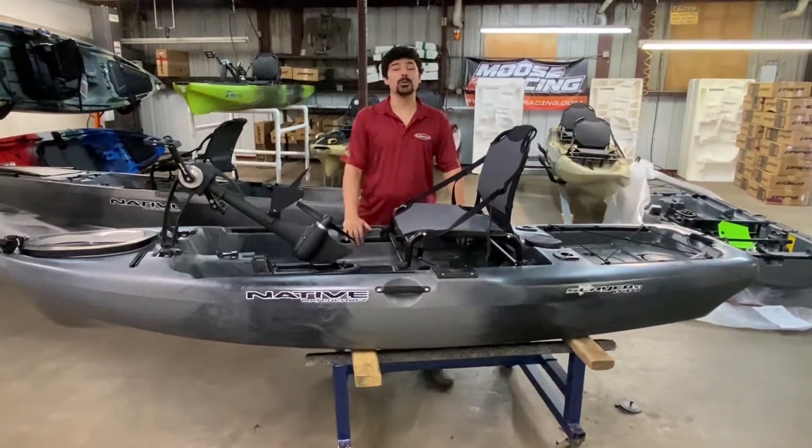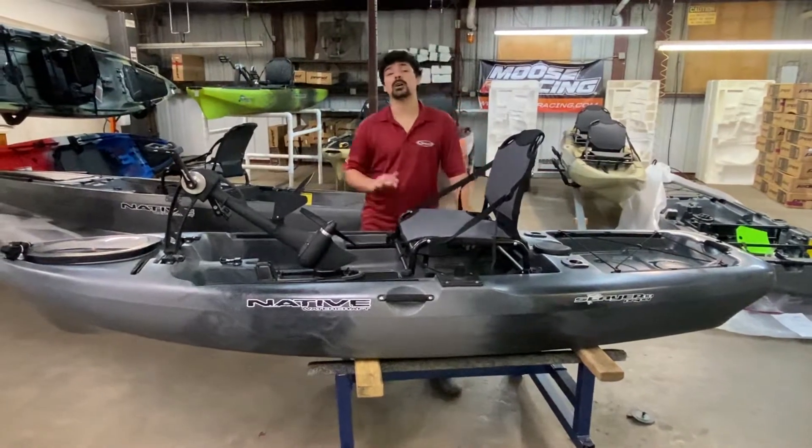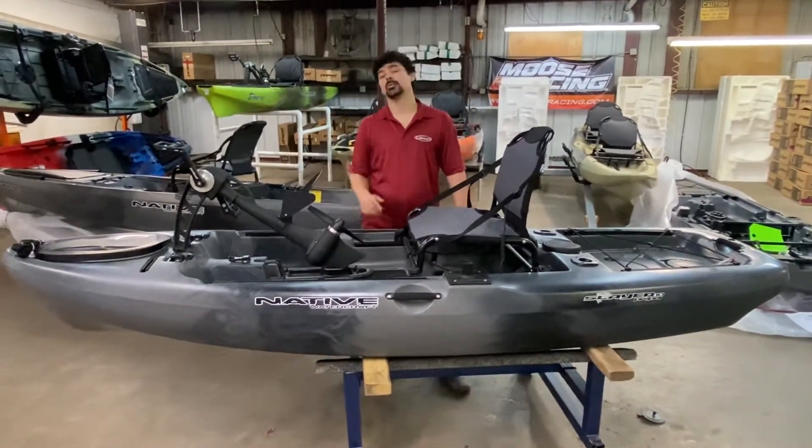Hey East Texas, Rolando here at Ross Motorsports in Lufkin, Texas. Today we're going to take a closer look at the Native Watercraft Slayer 10 with Meldra.